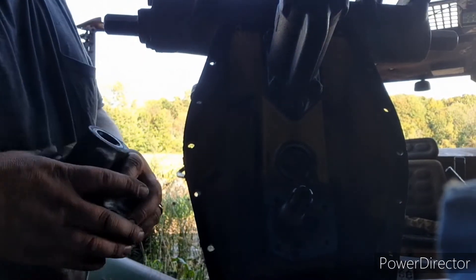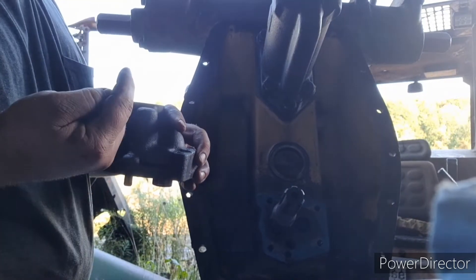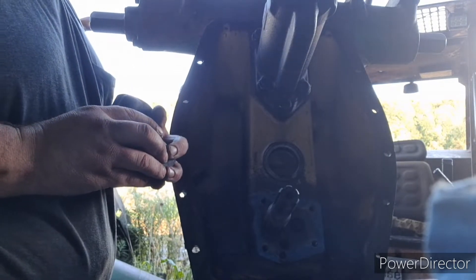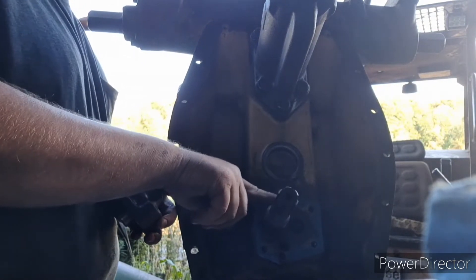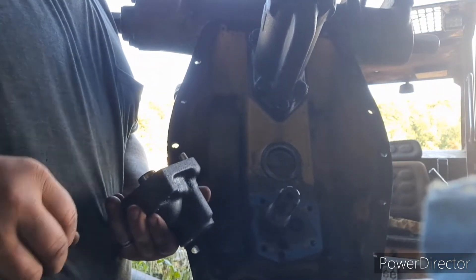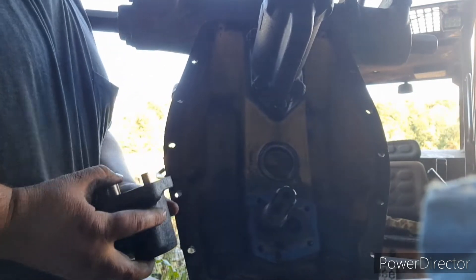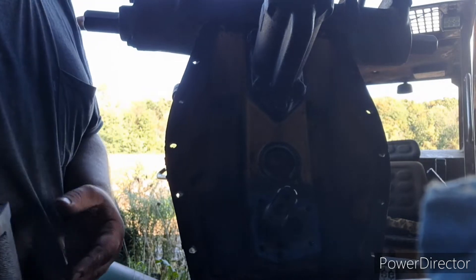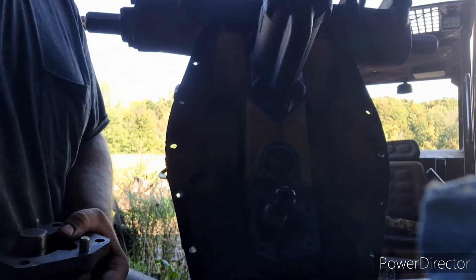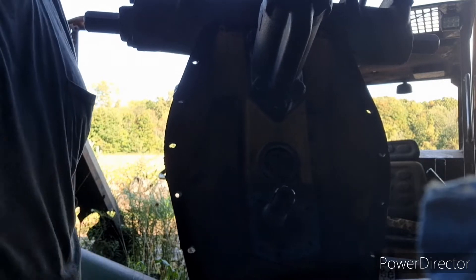Alright, we're ready to put it back in. We've got the seals back in it. You want one with the lip facing in and one with the lip facing out - you want the lips facing away from each other. I'm going to put a little oil on this shaft here. I put a little bit of gasket sealer around the outside of it to seal it - a thin enough layer to where it shouldn't harm anything. I'm going to find a clean place to set this thing.